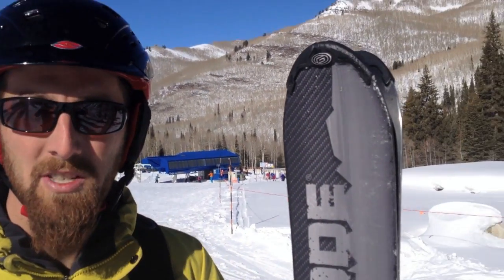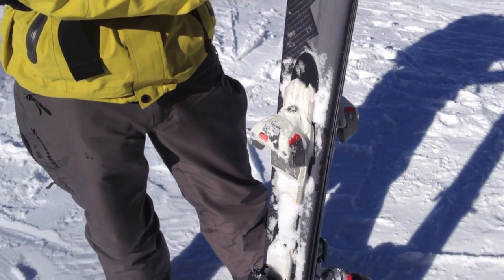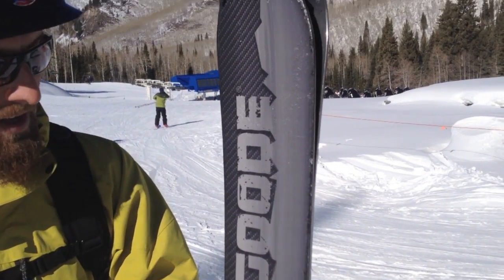I'm Brian with ExploringElements.com. I just tried out the new Good Sorcerer ski — carbon ski, really damp, takes up all the bumps, loves to be on edge and go fast. The ski is pretty long because it doesn't have a whole lot of rocker to it, but overall a really fun ski, especially in conditions like this on groomers and stuff.